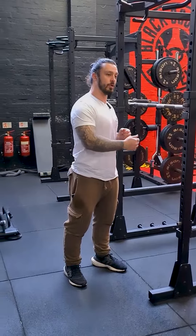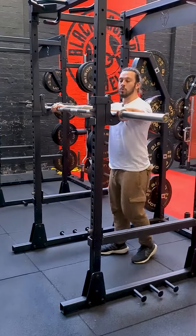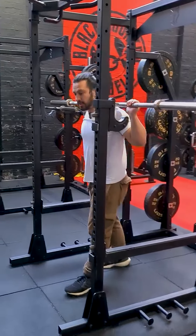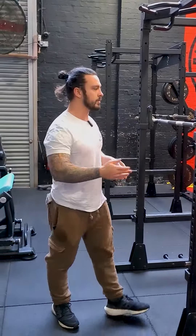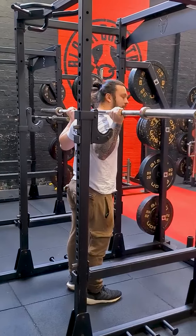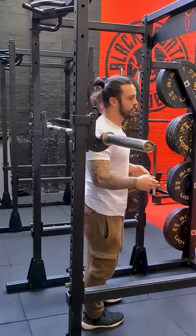Once you lift the bar up, do you have to step forward or step back? If you look at any weightlifters or powerlifters, they're always going to take their first steps backwards, and then when they finish their set they're going to take steps forwards to get back in the rack. Some newer lifters think: to get a bit more comfortable with the weight, I'm going to get under there and take my steps forward. We can all establish that walking forwards is easier than walking backwards.